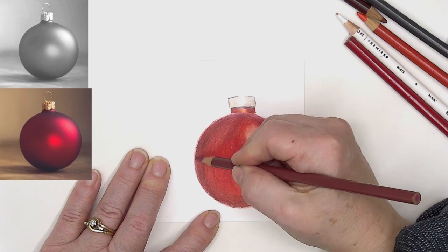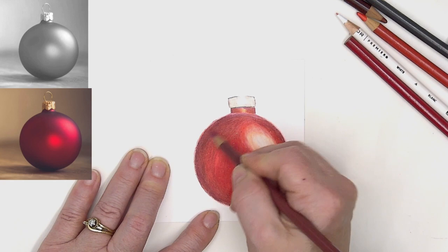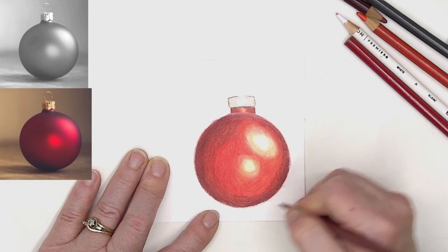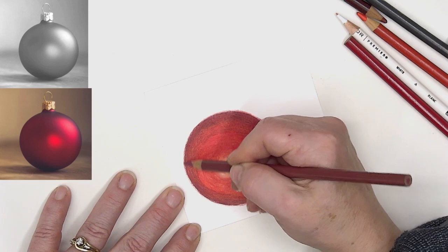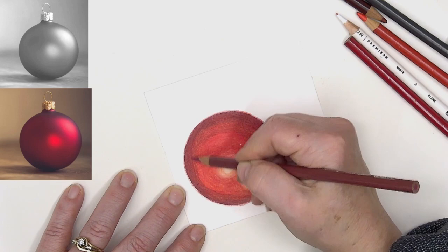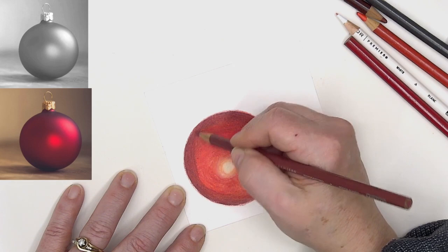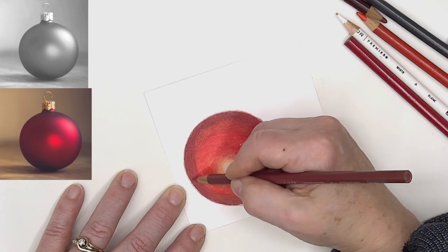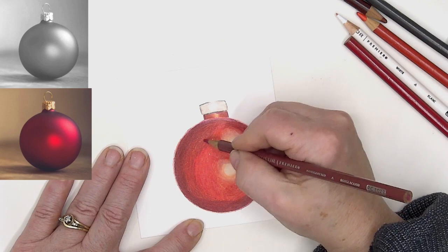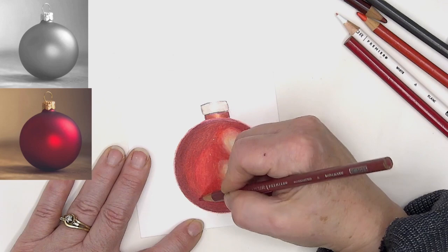I want to take that Tuscan red again and really deepen up that outside shadow — but I'm not doing it as a hard outline. There's solid color but not a hard line around it, because there's light and reflections. The more and more you observe, the more and more real something starts to look.